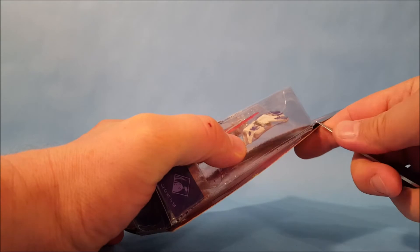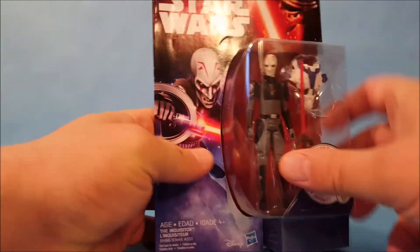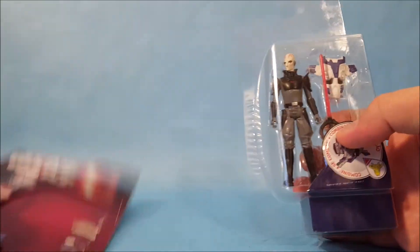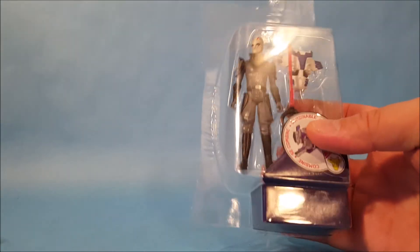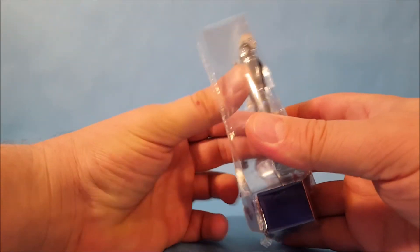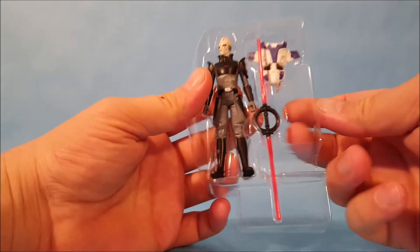Let's go ahead and unbox this guy. It's a very cool character, and this particular Inquisitor — there are multiple Inquisitors in the show. They explain his lineage in one of the later episodes: he was actually a temple guard at the Jedi temple, and there's a whole episode that covers that.